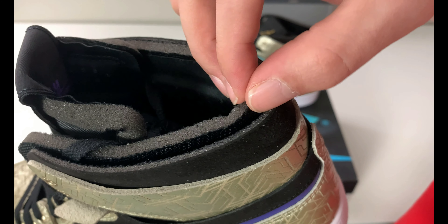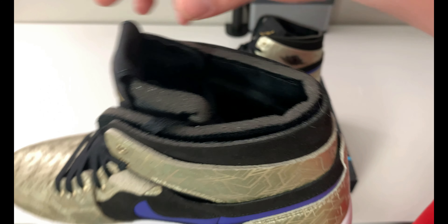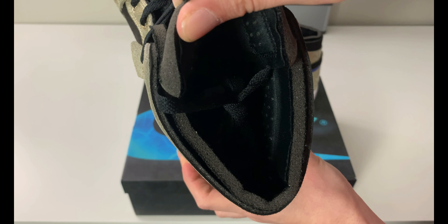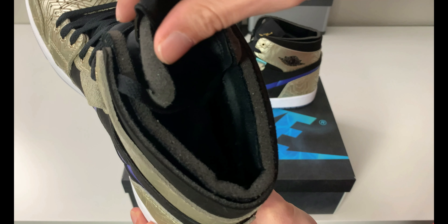Looking at the lining, it has a double layer — suede material on the outside and a foam lining inside. The cool thing is there's a nice padded area on the ankle with a little perforated detail coming around and over.